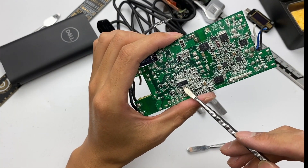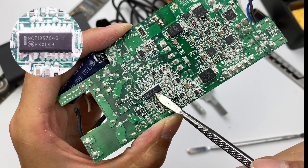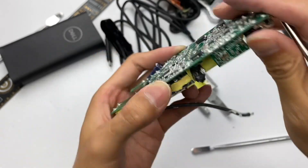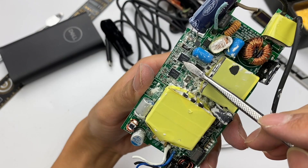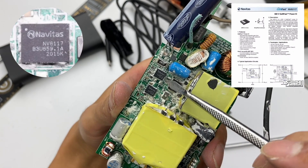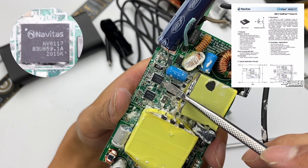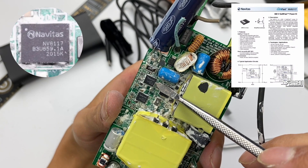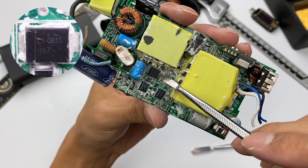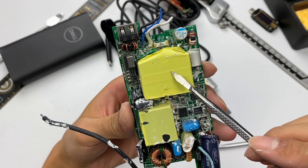The master control chip comes from ON Semiconductor, model NCP1937C4. It integrates a PFC controller and quasi-resonant flyback controller. Two Navitas GaN MOSFETs are used as the MOSFETs for PFC boost and switching power supply respectively. The model is MV6117. It adopts an integrated driver and complex control circuit in a 5×6mm QFN package, with a breakdown voltage of 650V and resistance of 120mΩ. Here is an ultra-fast recovery diode used for rectification after PFC boost.